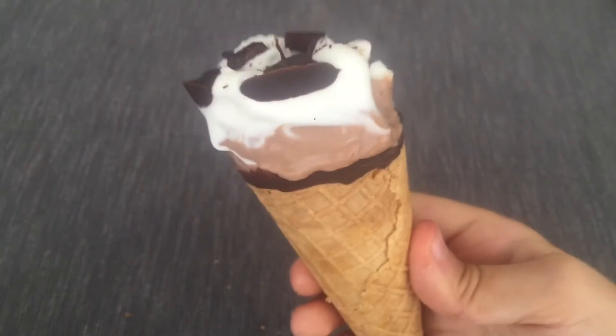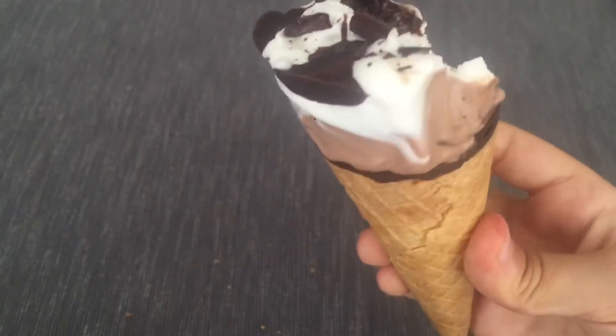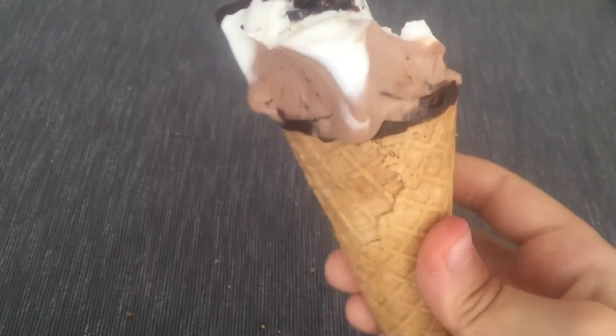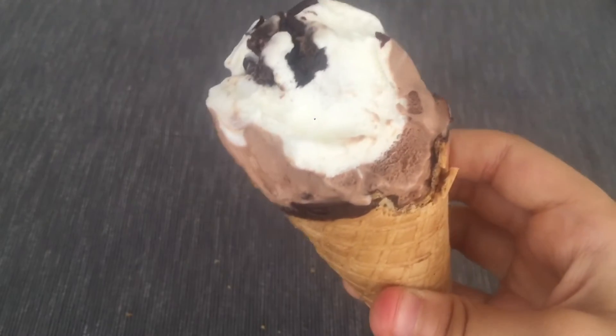Let's give it the last taste for now, and then I'll give you the review. Now let's just get the final taste before the review. This ice cream also has a little bit of vanilla. So yeah, this is me eating the ice cream. And now I'm going to do the review.